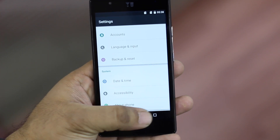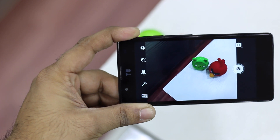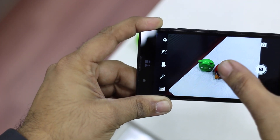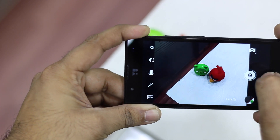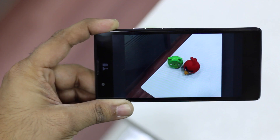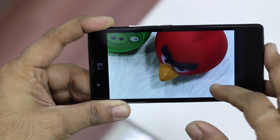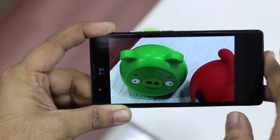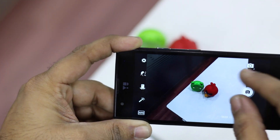Now let's take a look at the camera section. It's an 8-megapixel rear shooter with LED flash. I have these Angry Birds miniatures and I'll shoot a couple of pictures to show you the camera. You can tap to focus or it auto-focuses, and there is no shot-to-shot lag. The camera sample looks pretty decent for an 8-megapixel shooter — I don't see any blur. Full camera samples will be available in the review for you to download and judge on your own PC.